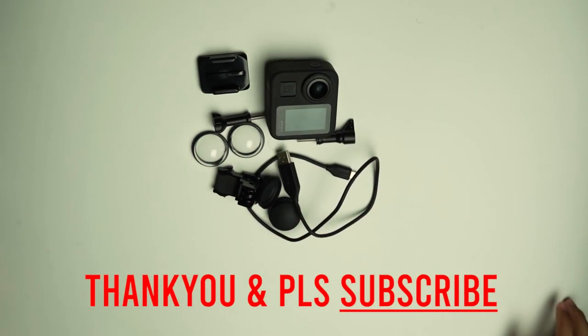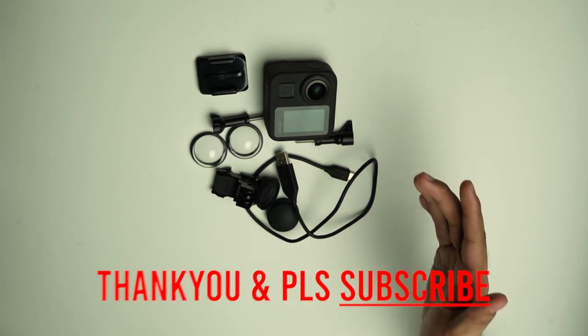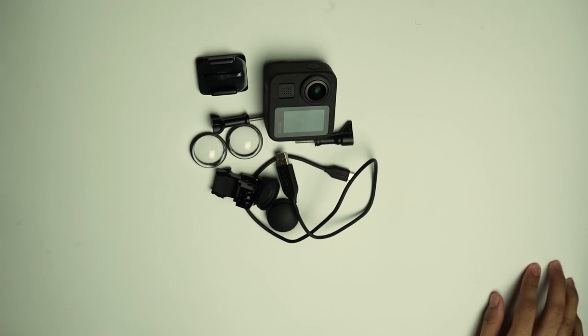That's it guys. Ina-update ko lang kayo sa magiging bagong camera natin sa mga susunod na bagong content dito sa channel natin. Please abangan nyo yung mga susunod na videos na i-upload ko na may mga bagong contents. Thank you for watching.